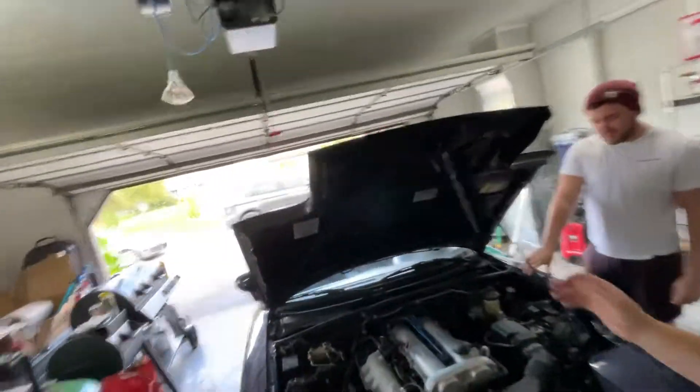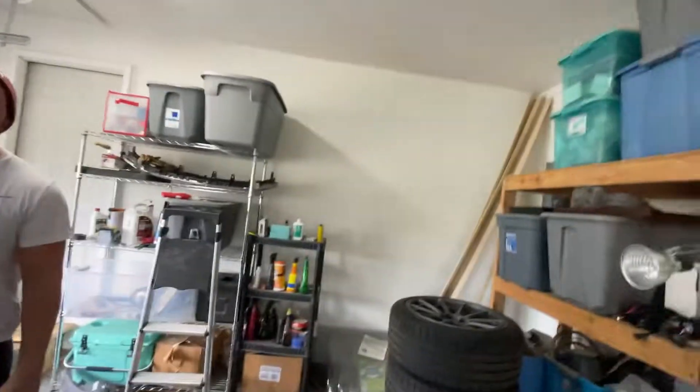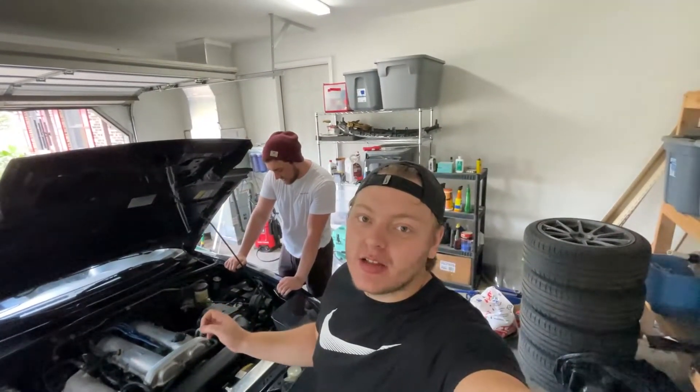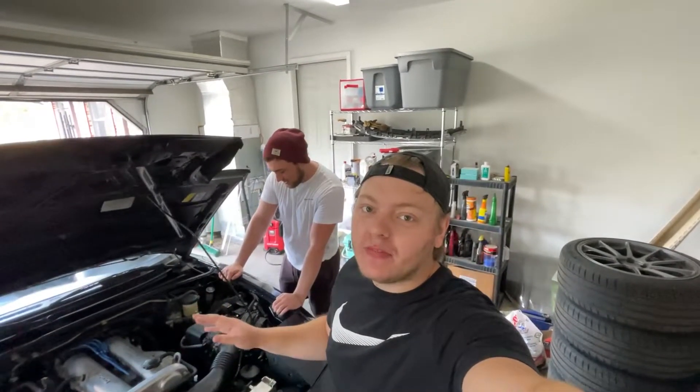What's up guys? Today we're going to be bleeding the brakes, and even though I have Brian over here — say hi Brian. Hi. — I'm still going to be doing the one-person method just because I think it's easier, so we're going to go ahead and get the wheels off and we'll start from there.